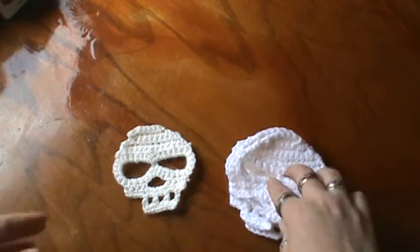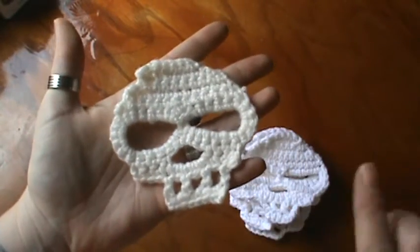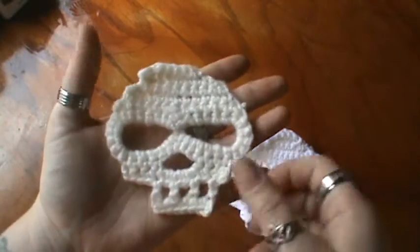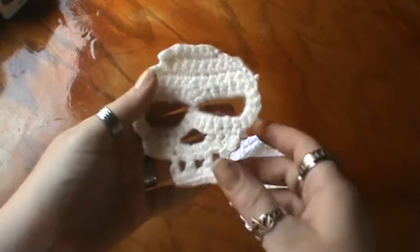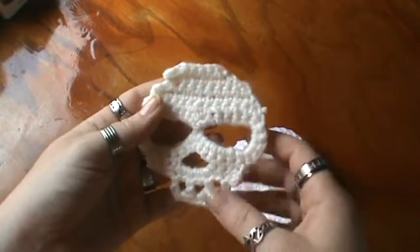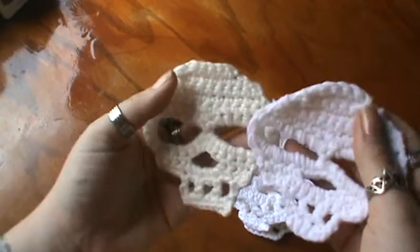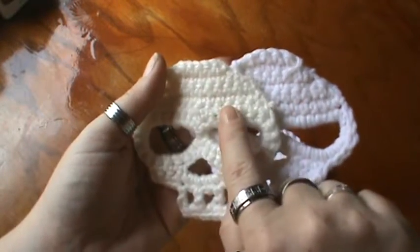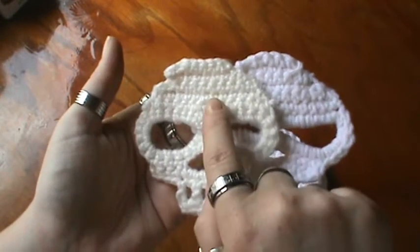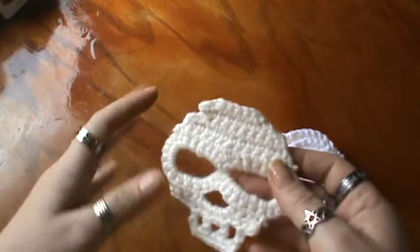Yeah, I like how they come out. In my PDF there's going to be a lot of pictures — it is loaded with step-by-step pictures so you don't get lost on the pattern whatsoever. It is pretty easy; even a beginner would be able to do it. You can see this one is white and this is more of a cream color — I took the pictures in the cream color, so it's a little bit easier to see, but it is loaded with pictures.